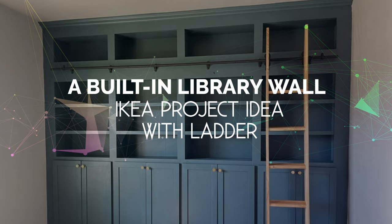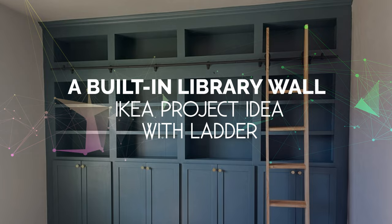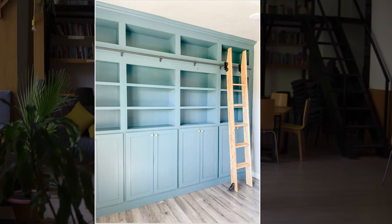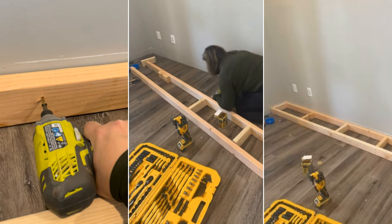Number 5: A Built-In Library Wall IKEA Project Idea with Ladder. Create a stylish library wall in your room using four IKEA Billy bookcases, four height extension units, and additional cabinet doors. Remove the wall's baseboard, build a base frame from 2x4 lumber with the same dimensions as the bookcase, and assemble it.